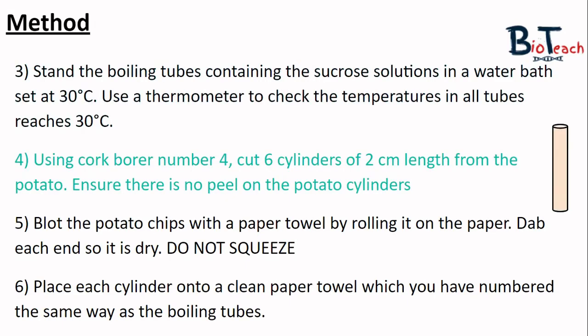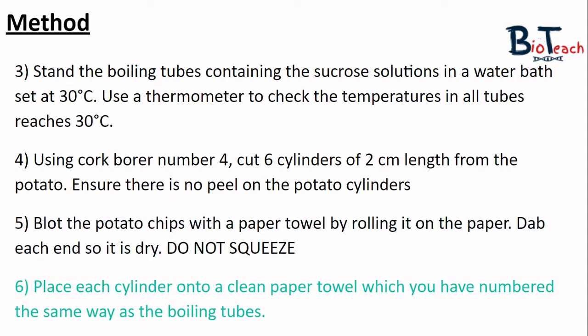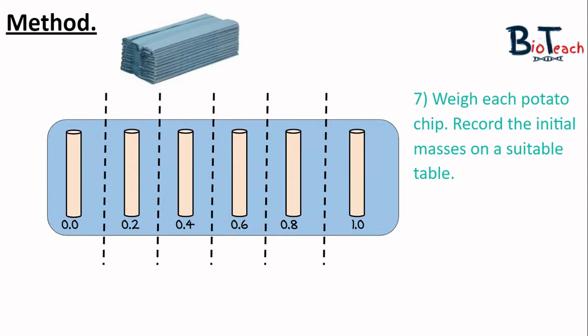While the tubes are in the water bath, prep your potatoes. Use a cork borer size 4 to make cylinders of potato about two centimetres in length. Ensure there's no peel on the potato so all surfaces contact the sucrose solution. Blot the cylinders with a paper towel by rolling them on it and dabbing the ends. Do this gently without squeezing, so you don't remove water from inside the cells. Arrange them on a labelled paper towel divided into sections matching the boiling tube concentrations.